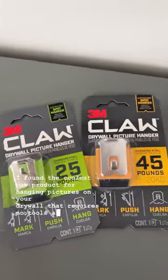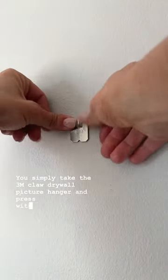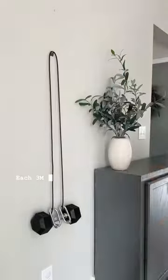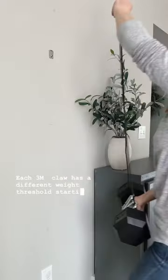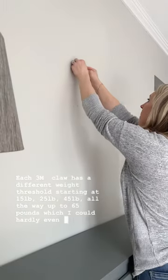I found the coolest new product for hanging pictures on your drywall that requires no tools and no studs. You simply take the 3M Claw Drywall Picture Hanger and press with your thumbs into the drywall. Each 3M Claw has a different weight threshold starting at 15, 25, 45, all the way up to 65 pounds, which I could hardly even hold.